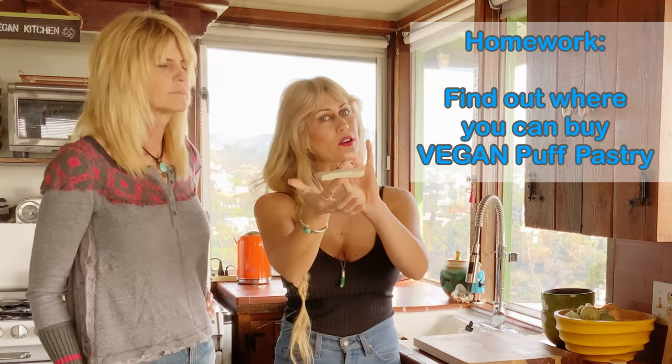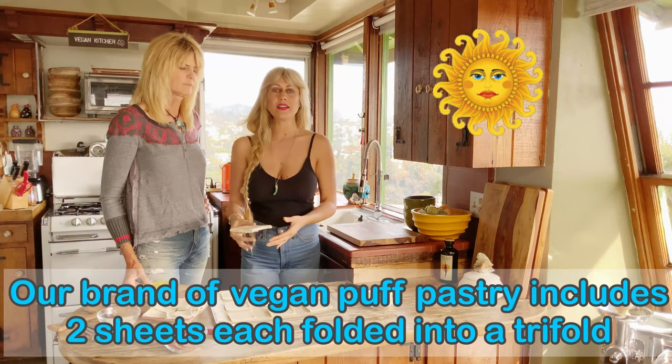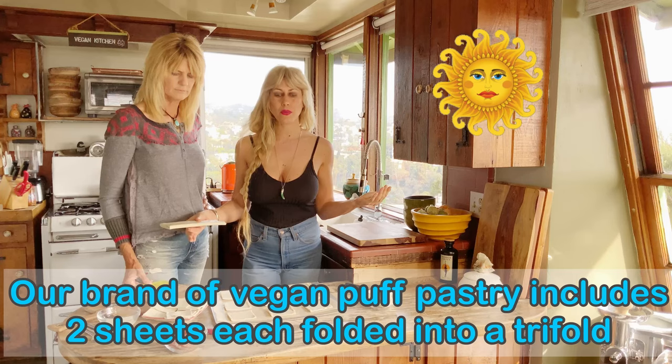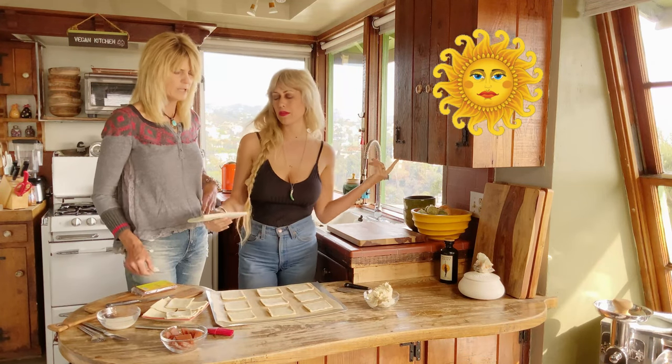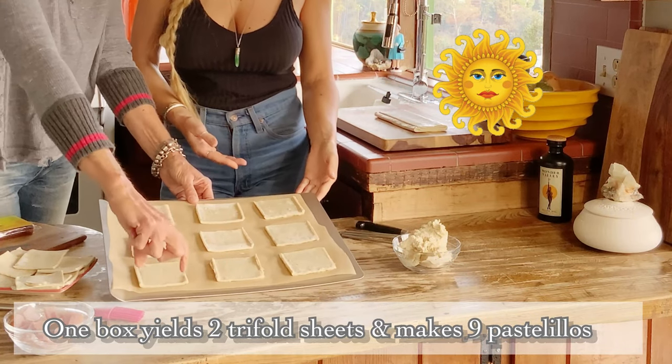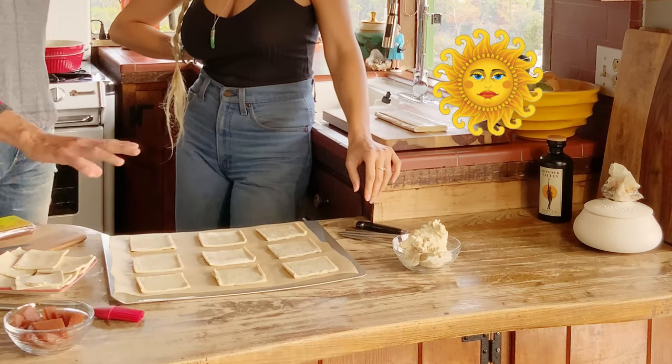This is a trifold of puff pastry. According to whatever size we wanted for our puff pastries, we cut it in thirds. You can see on our tray — this is one sheet, two, and three. Then we do the same for the top.